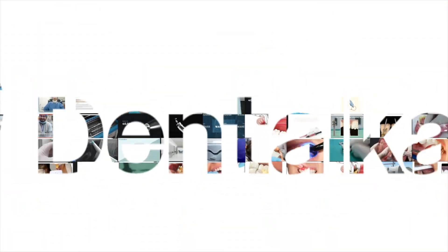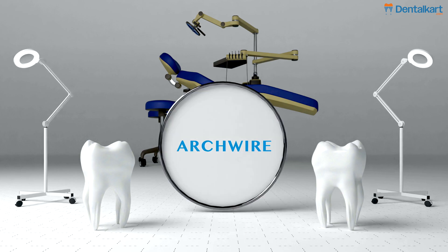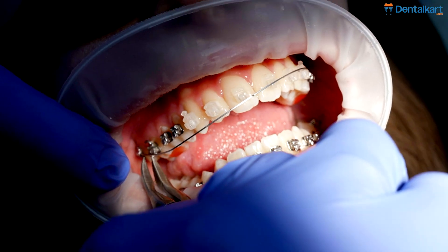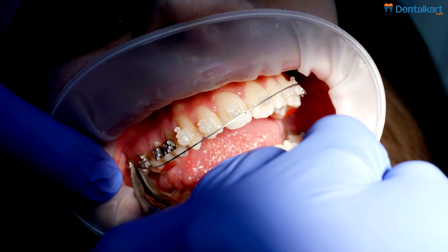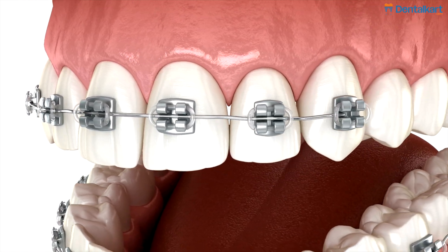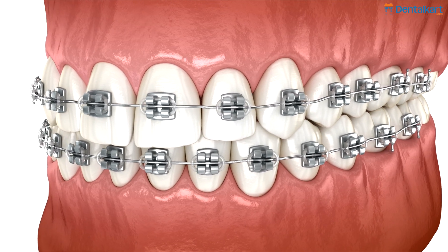Hi everyone, welcome back to our channel. Today we're focusing on a key component of orthodontic treatment: arch wire. As a dental professional, you know that the arch wire plays a crucial role in aligning teeth throughout orthodontic procedures. Arch wires are the metal wires inserted into brackets, providing the necessary force to move teeth into their proper positions.